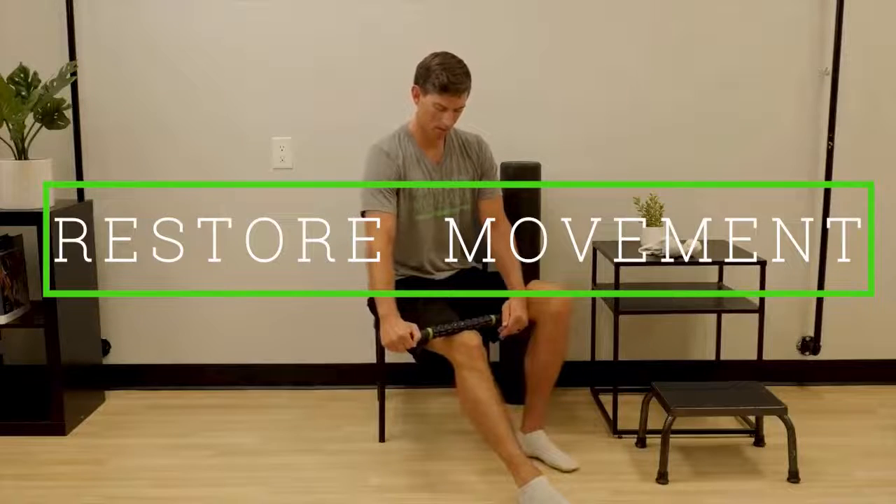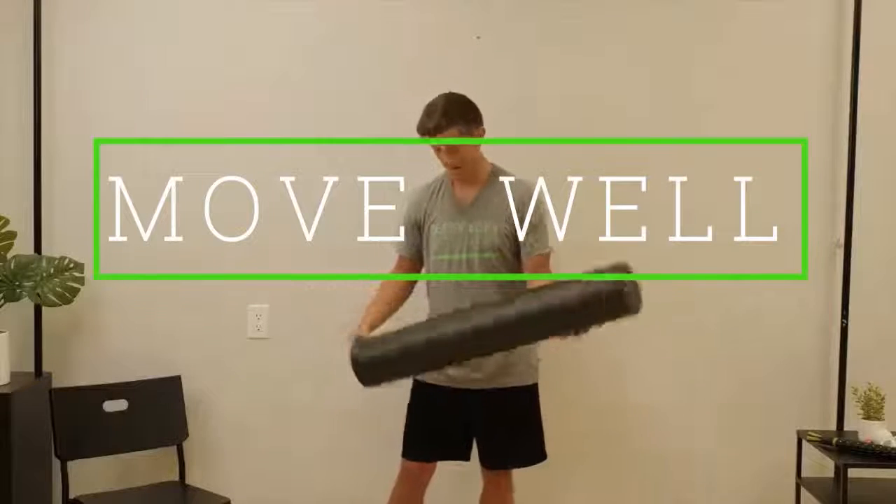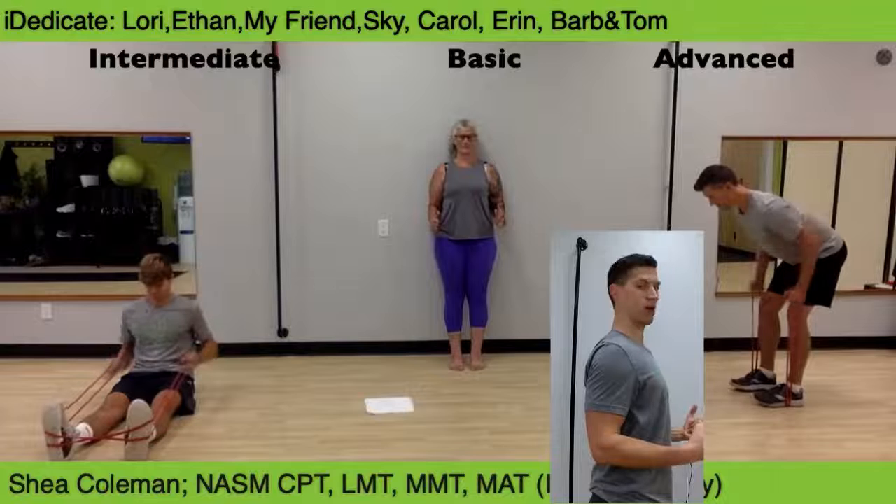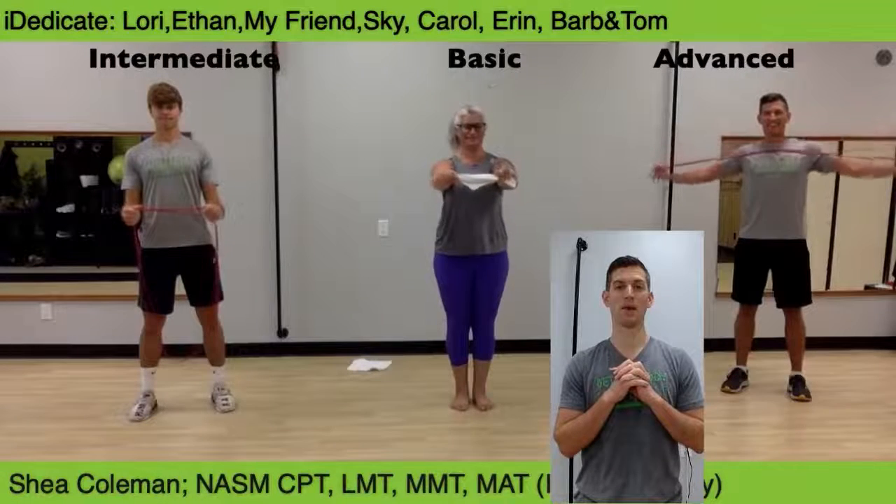Hello and welcome to Better Body Movement. This class is designed to help you start feeling well — less pain, literally eliminating that pain. I just feel better. I can tell that my posture is changing. Working out online makes me feel so good about myself.